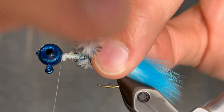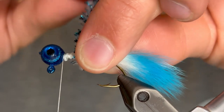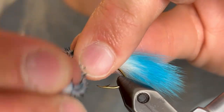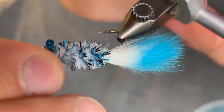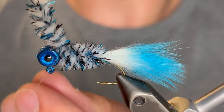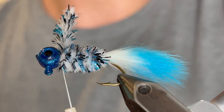Make sure to stroke the previous fibers back with each turn — this will help you get more turns and really tightly pack that chenille on there. That's how you really unlock the beauty of this chenille. Continue that and once you get it up to the head you can secure that down. Make sure you get a few tight turns and then clip it off as close as you can.